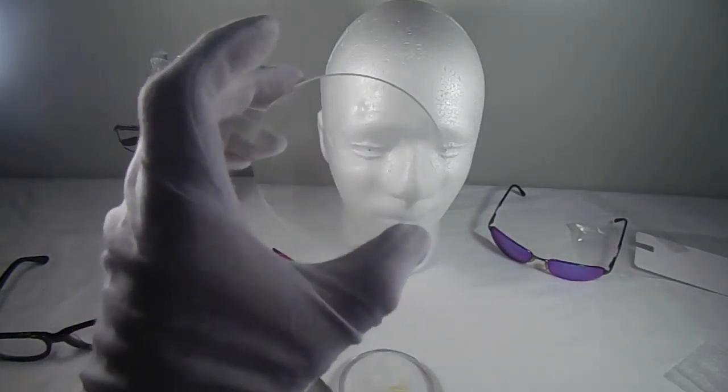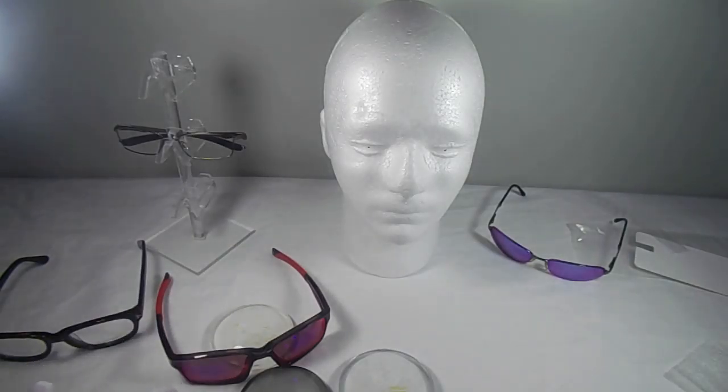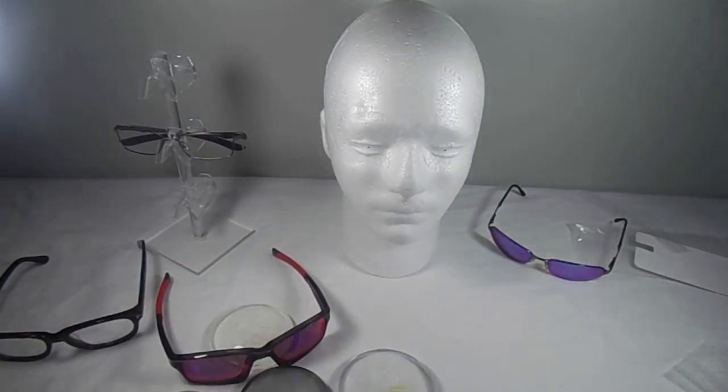Because you're starting out with a semi-finished single vision free-form puck, whatever lens is available on the market as a single vision can be made into a progressive. For example, DriveWear — made exclusively by Younger Optics — only has one standard progressive in the line. If you wanted DriveWear in a different type of progressive, you'd have to go with a free-form design: get the single vision blank and process the progressive on the back. That's another huge advantage of free-form technology.